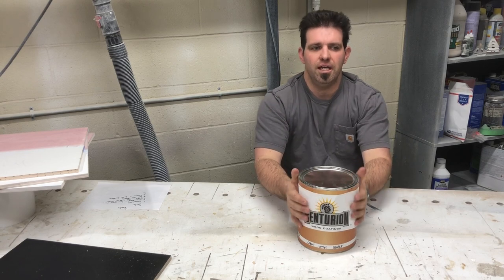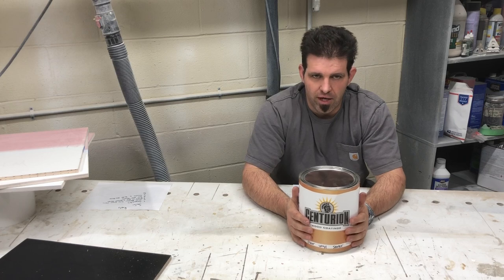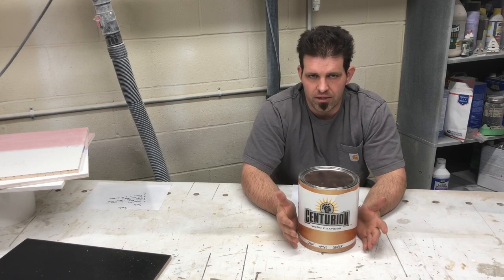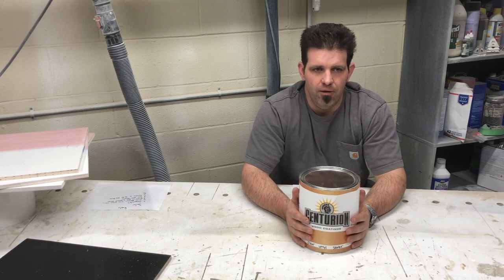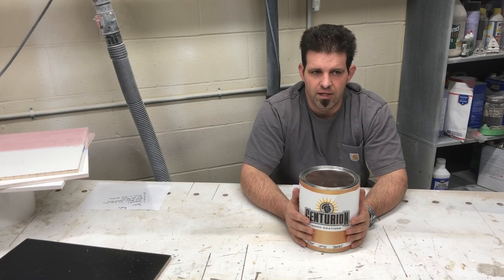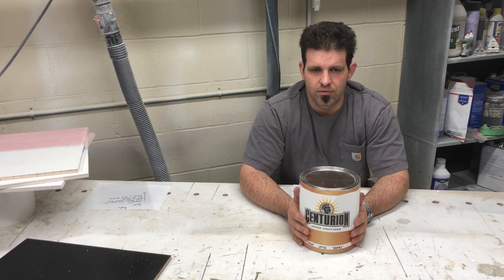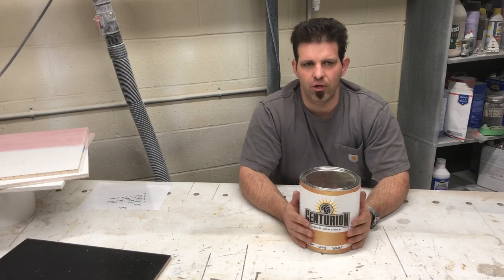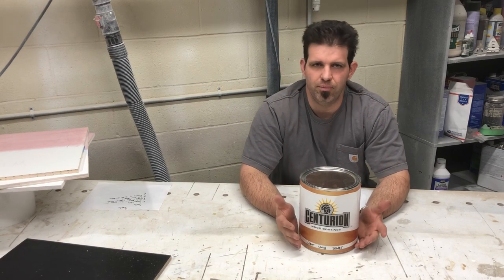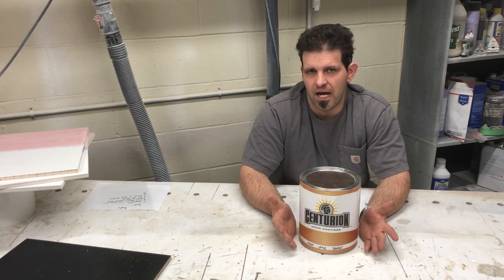Is there an adhesion problem? No. I have found no adhesion problems using a vinyl sealer under water base products. Vinyl sealer is also completely compatible with every solvent base finish I know of, even a 2K poly — though you'd be better off using a 2K sealer there because of the higher solid content.